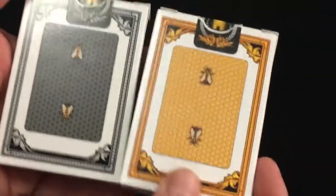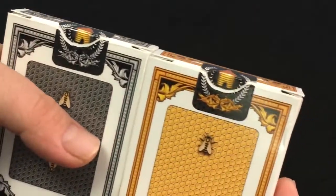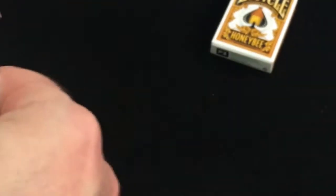Of course they're designed by Randy Butterfield. On the back you see the back design — the honeycomb back of course — and a nice beehive custom seal. Standard tuck cases with trademark stuff on the flap in case you're wondering.